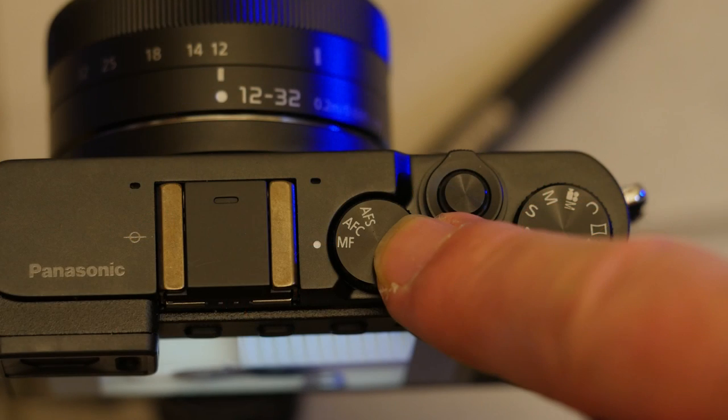Talking of focus, how do you manually focus a lens like the 12-32mm zoom, which has no room for a focusing ring? Here's how. It's not pretty, but it sort of works.